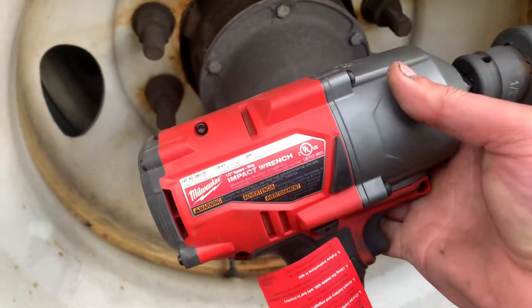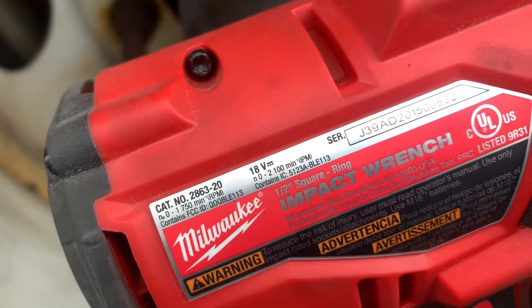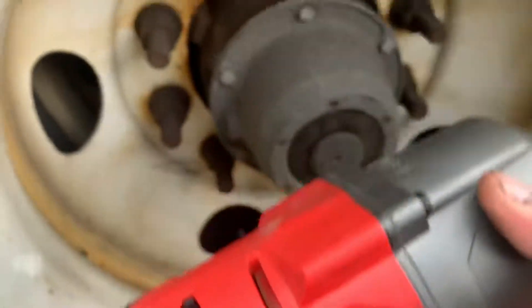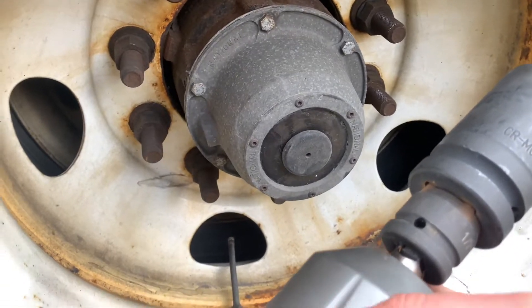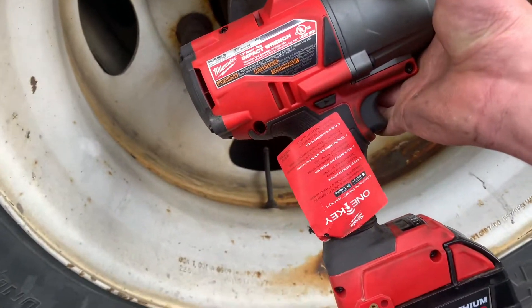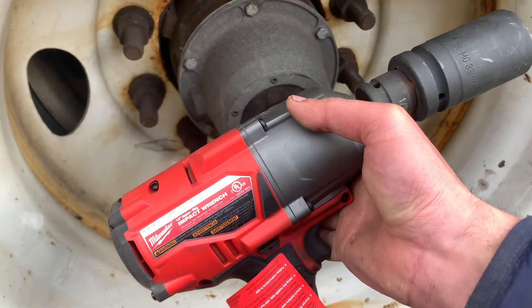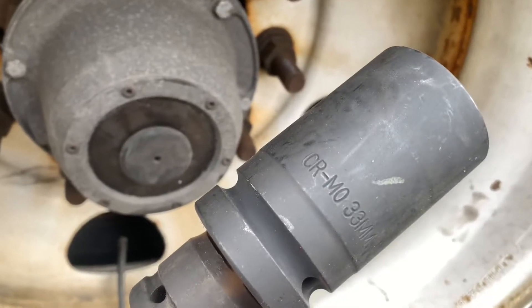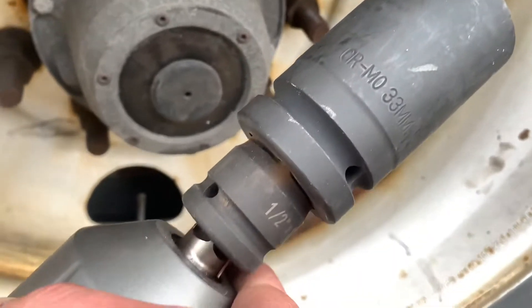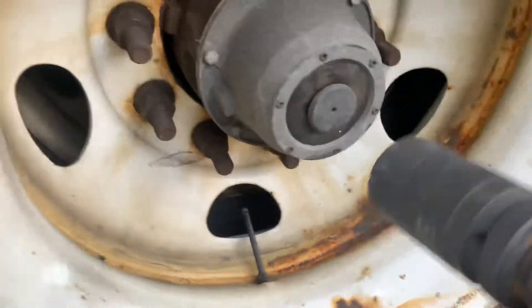I'm going to use a Milwaukee impact wrench 2863-20 to take out lug nuts of a semi-truck trailer. I've seen this tool online and it's a very useful tool — I wish I knew about it before. I'm using a 33 millimeter socket with a half-inch to one-inch adapter. I'll show you how well this thing works.